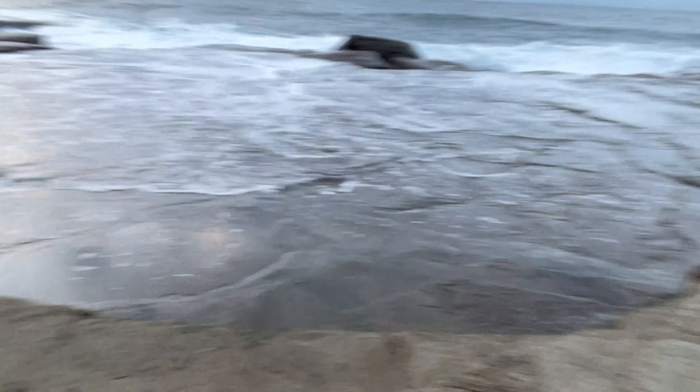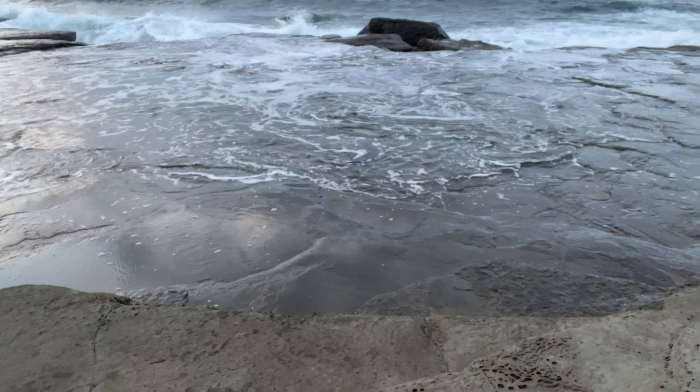I thought what might make for an interesting shot was to actually get down a bit lower to almost water level — not quite in the water — and take a photo of the waves as they break. There's a fantastic rush of water just down here every time the waves break against the rocks, so we're going to give that a try and see if that turns into a decent shot.